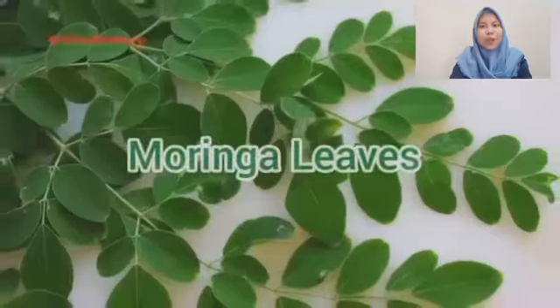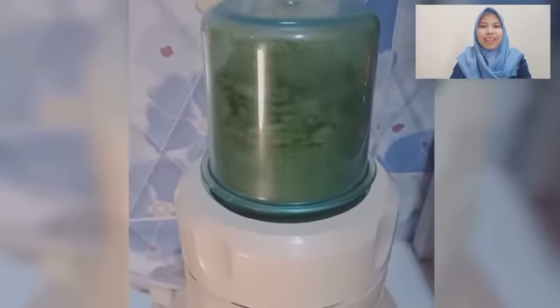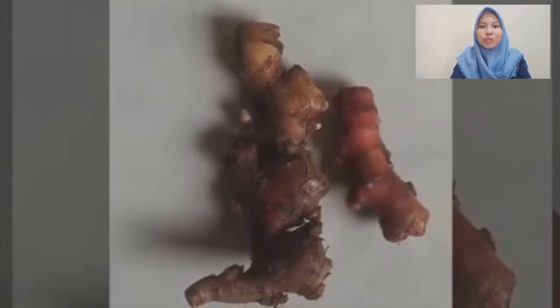Bisneco is made from refined fresh red dragon fruit, moringa leaf dried by sweet drying and then mashed into powder, and red ginger dried by sun drying and mashed into powder.